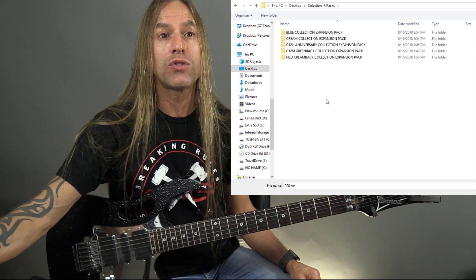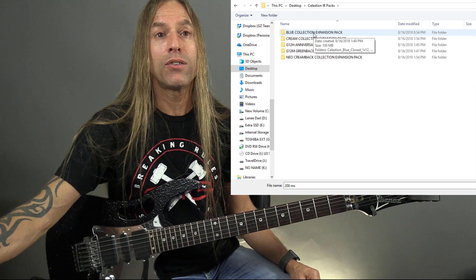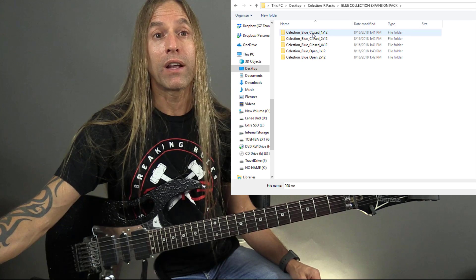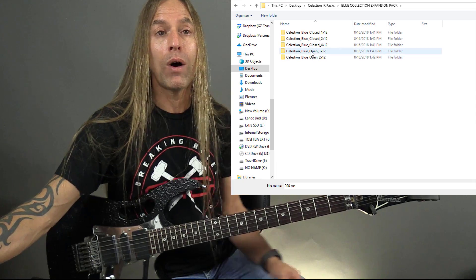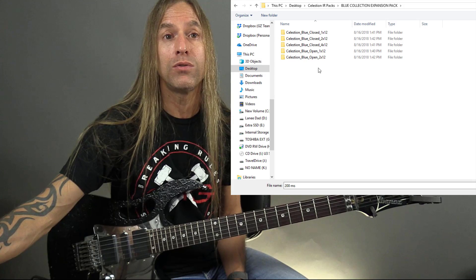So I'm going to choose the Celestion Blue. When I click on that folder, it pulls up another folder asking whether I want a closed 1x12, closed 2x12, closed 4x12, an open 1x12, or an open 2x12. For this particular amp, I'm going to choose the open 2x12.